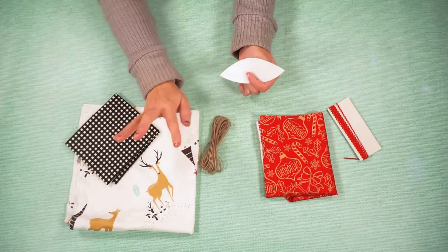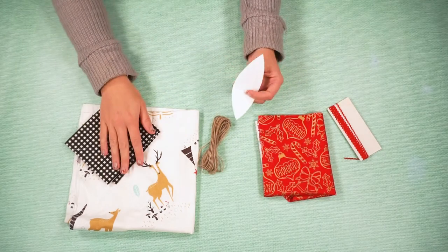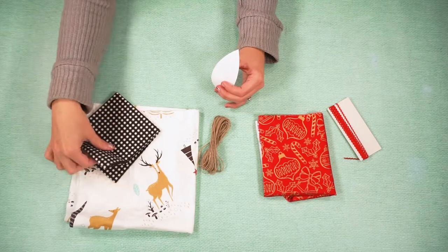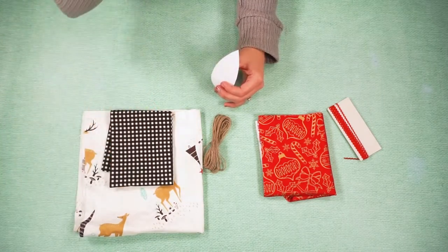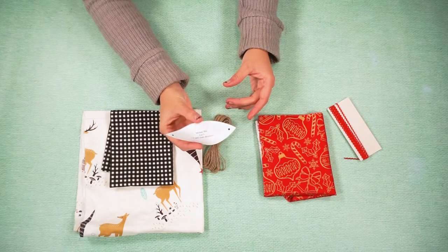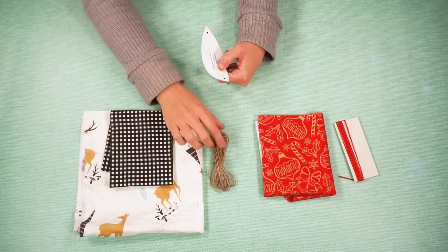For this project you are going to need quilting cotton. You can use the same color for the whole ornament like I'm going to do with this red one, or you can use different colors, different fabrics, like I'm going to do with this one — switching between this reindeer wood forest fabric and this plaid fabric. You can get the free fabric ball pattern on my blog. It's just this shape. You also need some sort of string or ribbon at the top to hang the ornament.